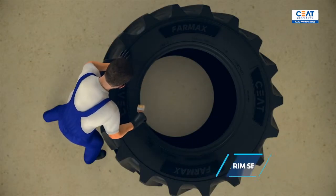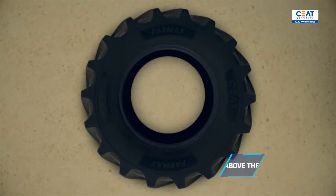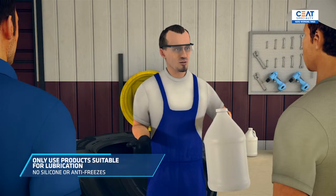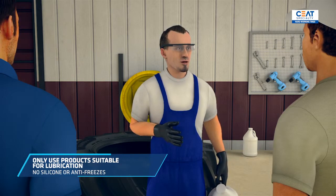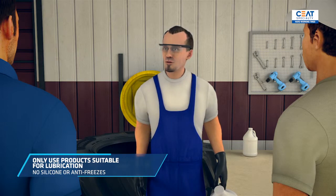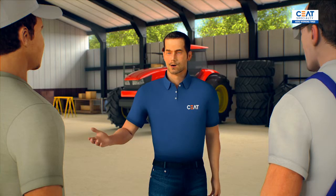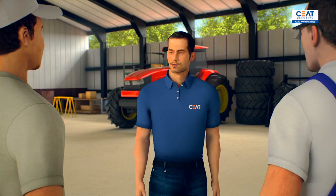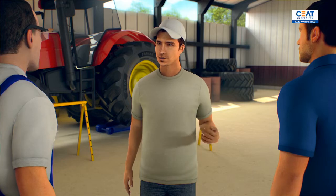What we're going to do first is to lubricate the rim seats and the beads — like this, about two inches or so above the rim edge. This lubricant is specially intended for tires. It's important that you only go for products that are suitable for lubricating a tire. No silicones, antifreezes, or any other such agents. You could add that to your shopping list: a bottle or tub of lubricant for tire mounting. I'll probably come back here next time anyway and get the lubricant then.